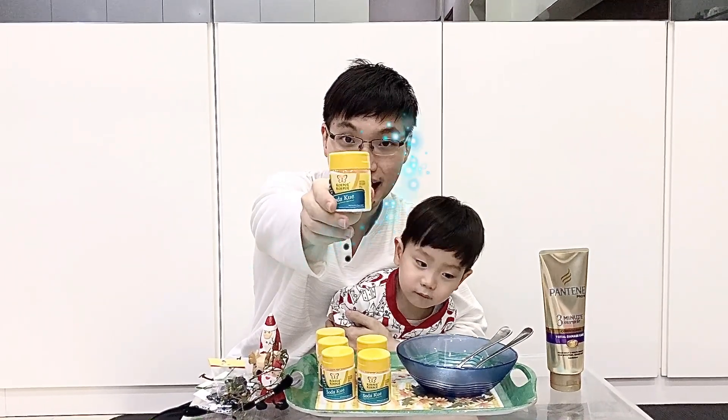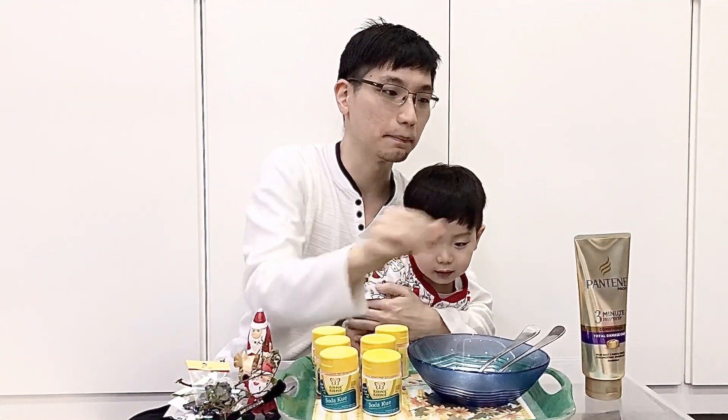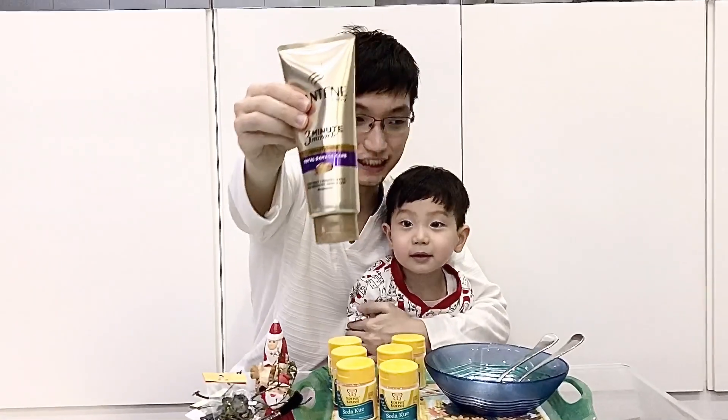...baking soda. Baking soda, and mix it with conditioner.